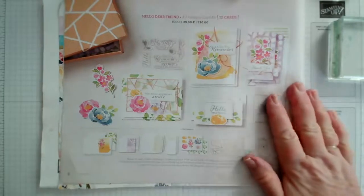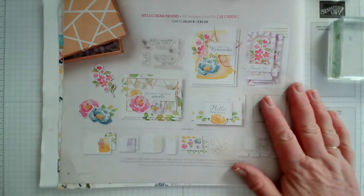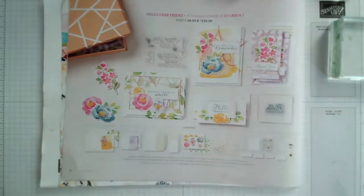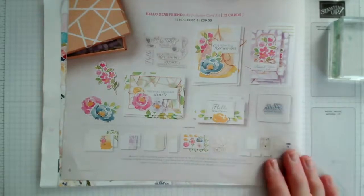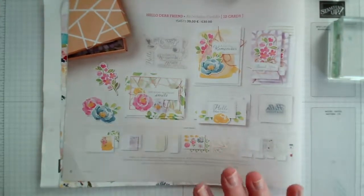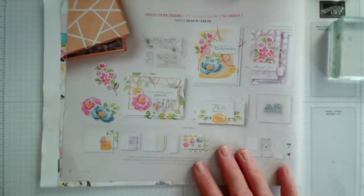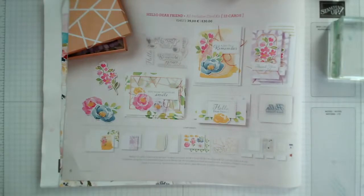This catalogue has recently been released, and one of the things that Stampin' Up offer in every catalogue are a selection of kits. Some of those are all-inclusive, which means you have everything you need in the kit to make the cards. The only difference is that you will need a pair of scissors to cut the ribbon or the thread, and it includes the glue needed.